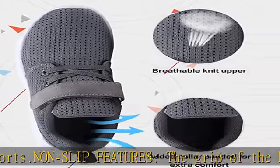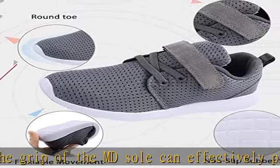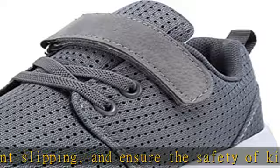Without tie-up laces, hooks, and straps on the instep — no need to tie shoes — making it easy for kids to put on or take off. These kids sports sneakers are perfect for tennis, walking, hiking, playing, dancing, jogging, running, and exercise.